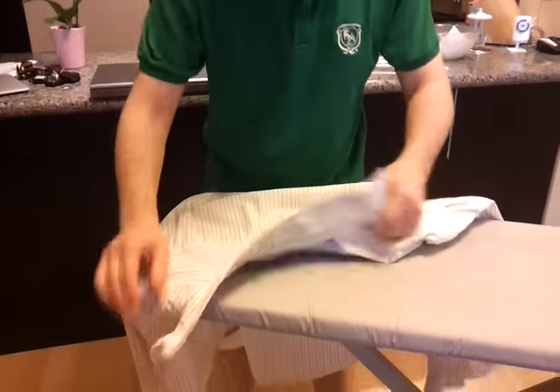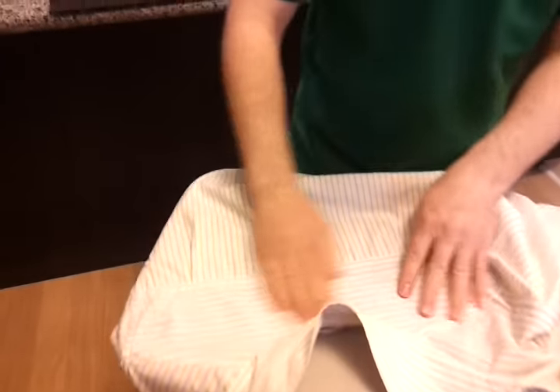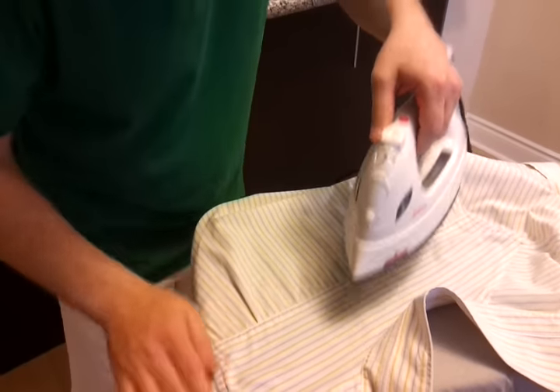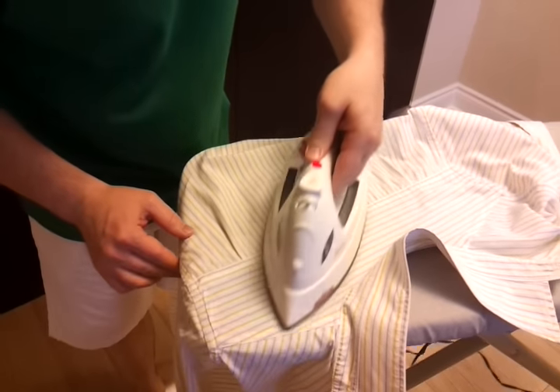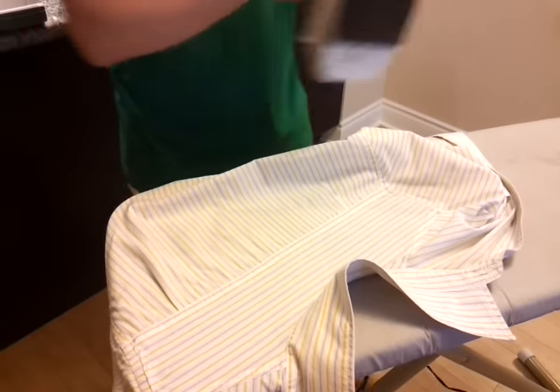Now the next thing is to get this little patch here behind the collar, right across the shoulder blades. I'm going to iron that now. It's really kind of easy — just a couple of seconds.